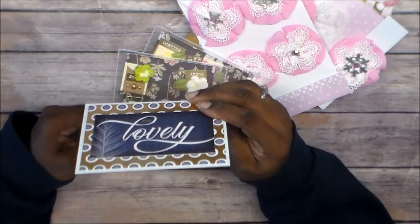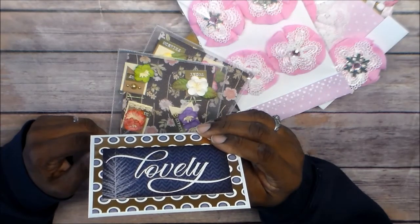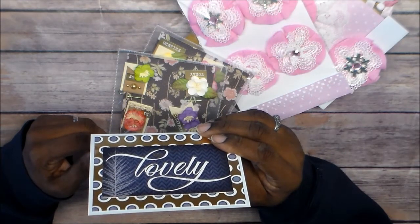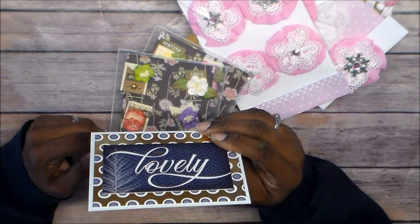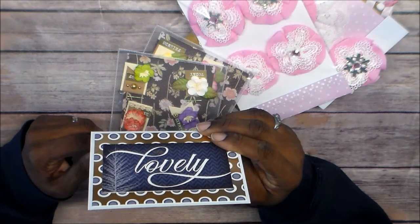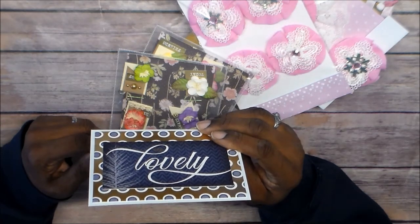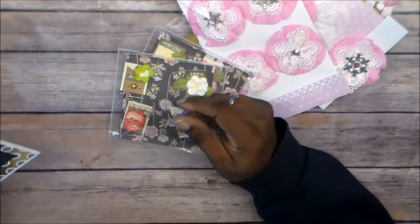And it's a card that she made. Let me read the message. Thank you Adrian — oh, that's nice.